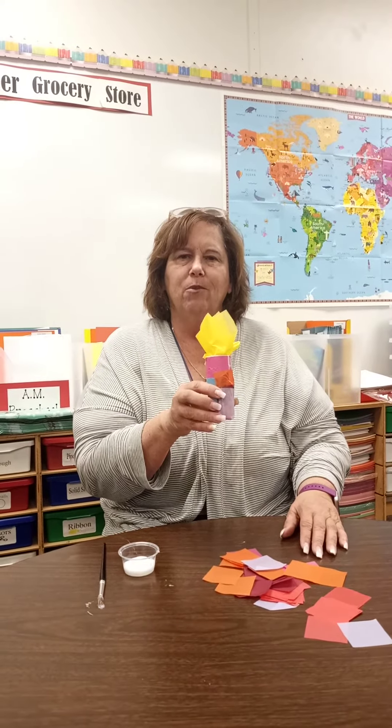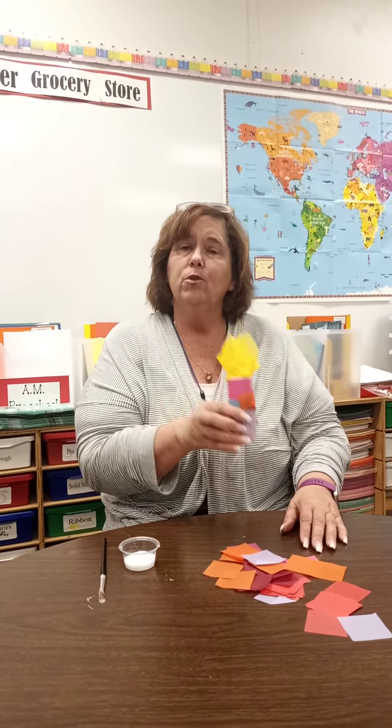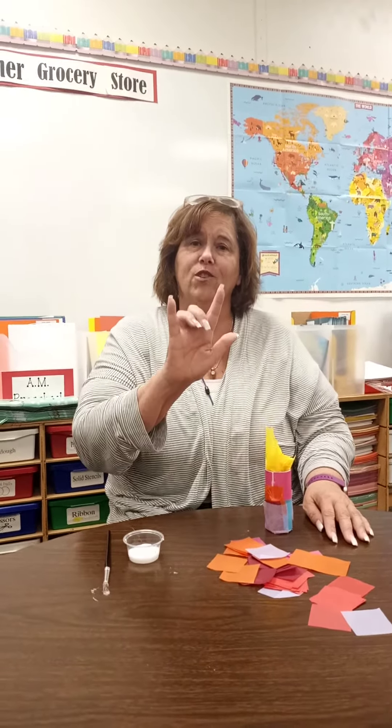Thanks so much for joining us today, boys and girls. Do what we do at school. Be safe, be kind, and wash those hands.